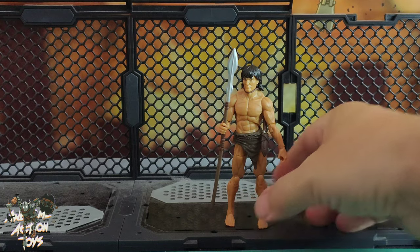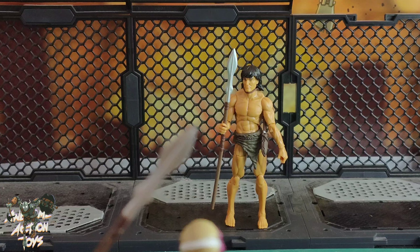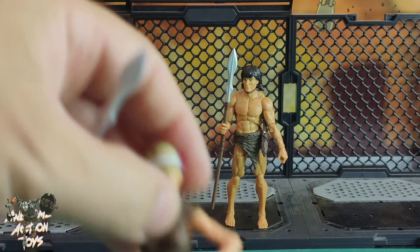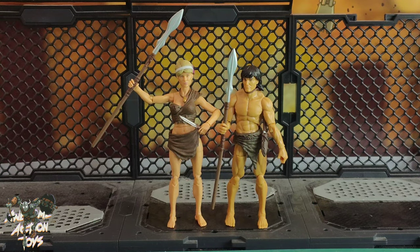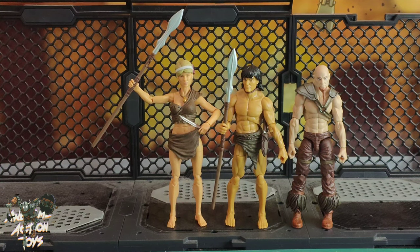Now there are 1:18 scale companies that do better figures, but you're paying a lot more. For the best cheap figures that's going to be Jazwares' Fortnite, but they're becoming increasingly difficult to find. And while the Jazwares figures have great hip flexibility and articulation, they do lack in other places. She looks a tad taller than him, but never mind.